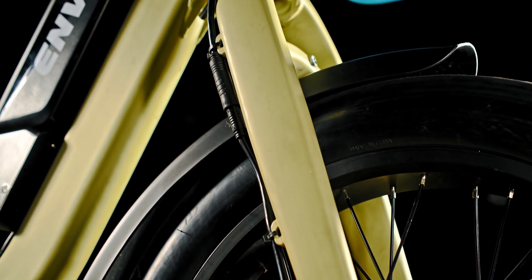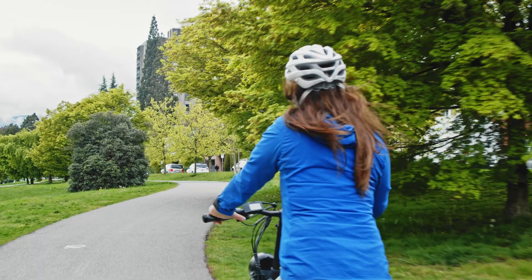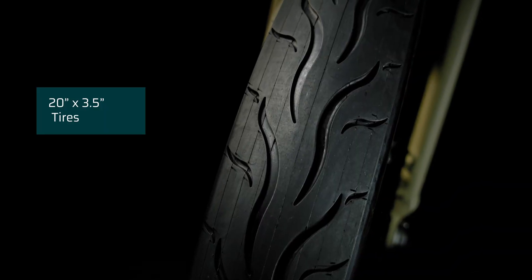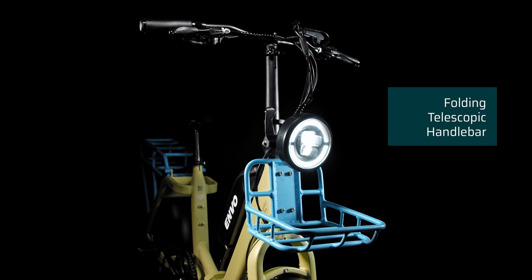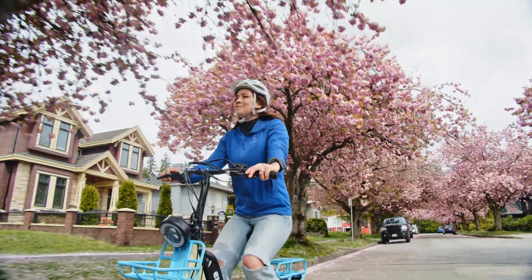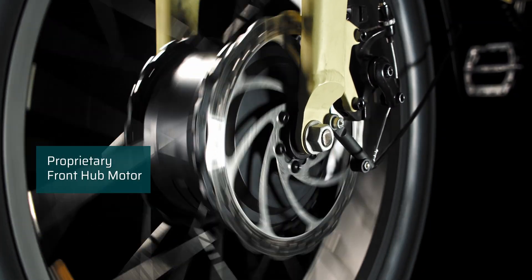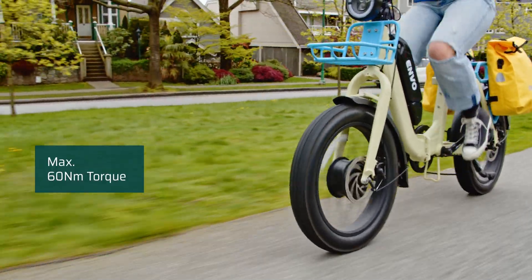The simplicity of the rigid front fork and mechanical disc brakes allow for easy user maintenance. In the urban environment, the 20-inch tires offer a predictable smooth ride on compact surfaces. A foldable telescopic handlebar allows you to fine-tune your ride position for maximum comfort or increased performance. The proprietary front hub delivers a maximum of 500 watts of power and 60 newton-meters of torque.